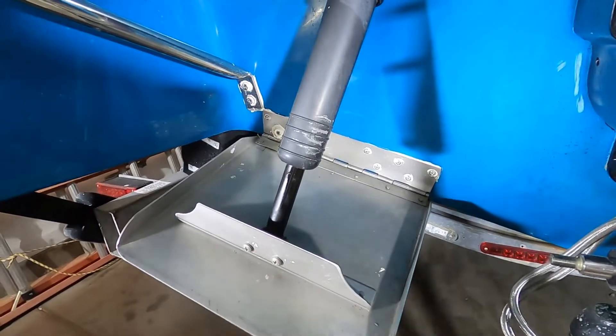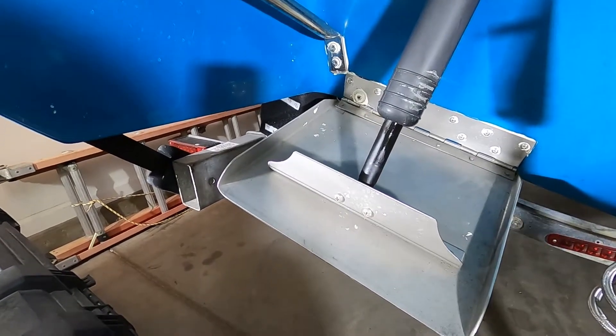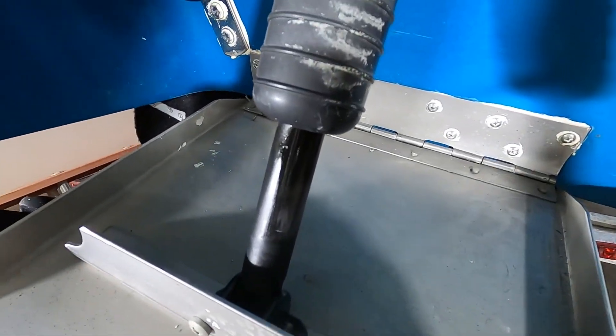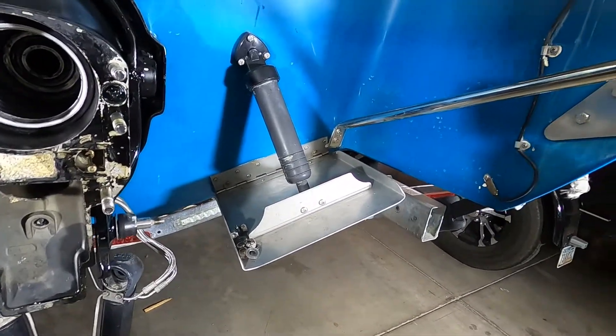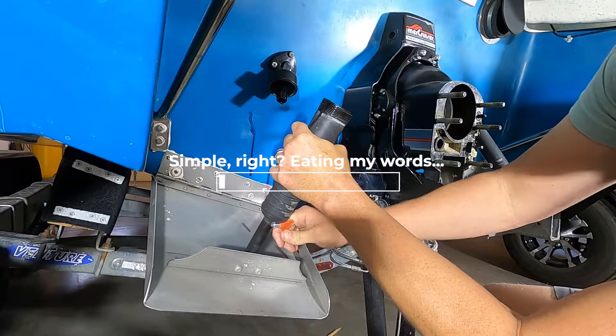I'm going to be replacing the seals on this Bennett trim tab here. I'm actually going to be doing both of them - this one's leaking, you can see the fluid coming out right there. That one's not leaking, but they look pretty simple to do and I figure I might as well do both.